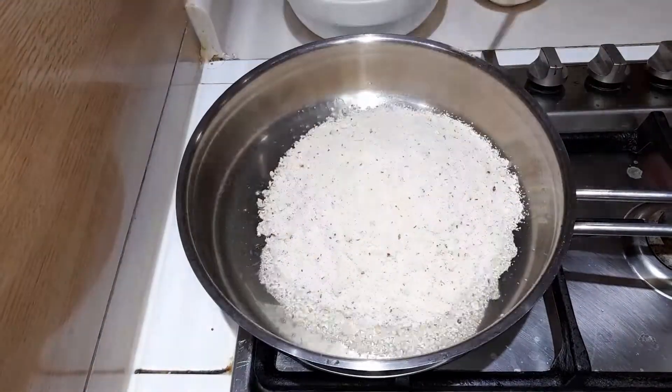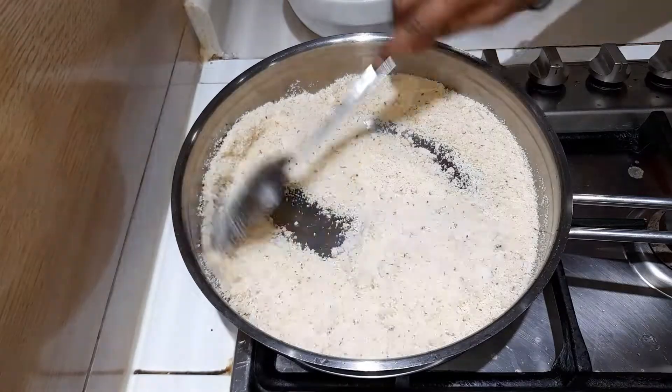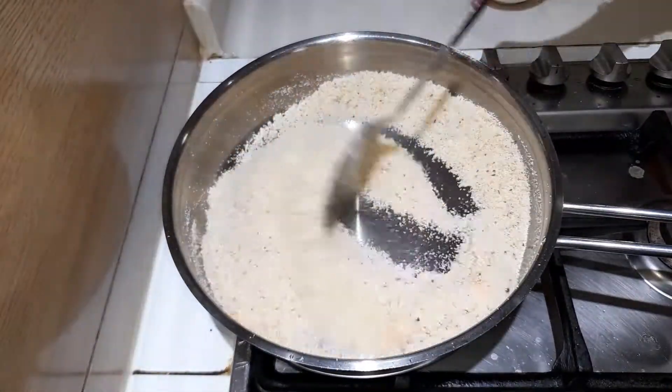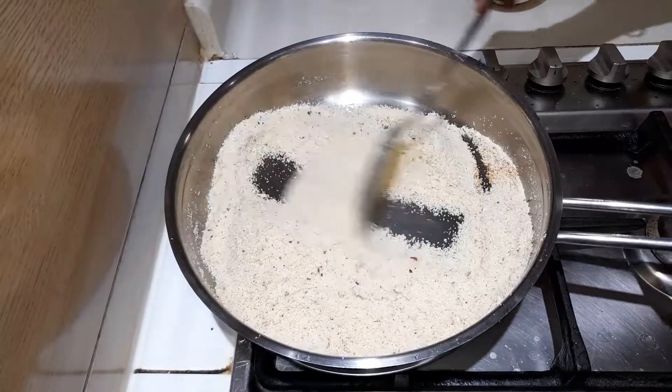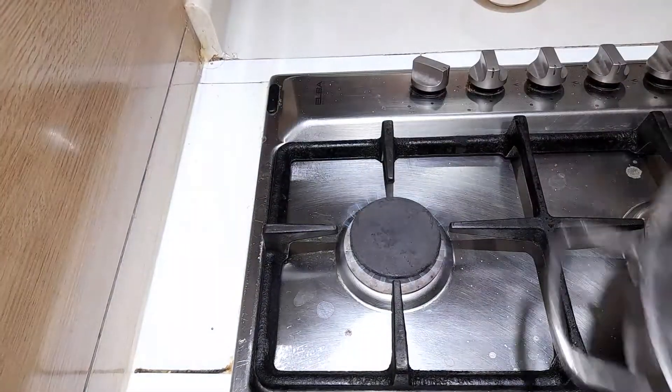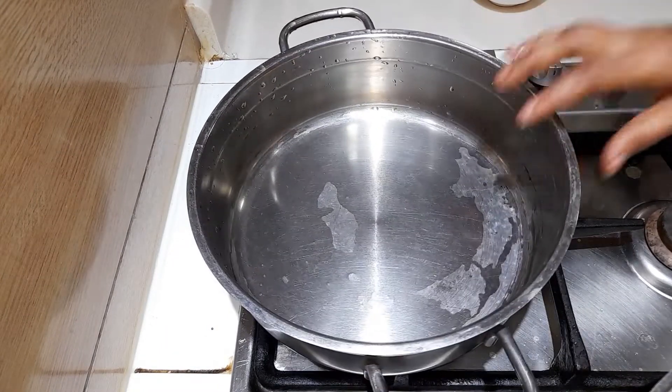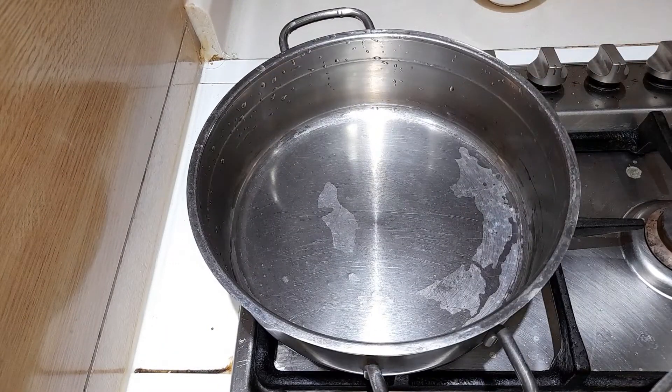To the same pan, add in the semolina mixture and roast it as well to a slightly golden brown. Then set aside and prepare another pan.